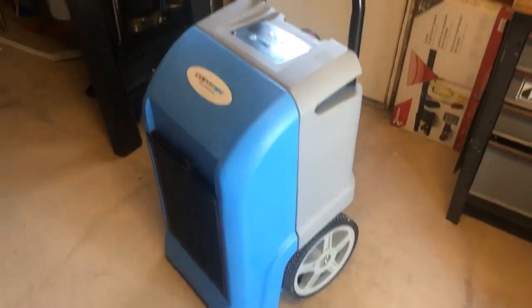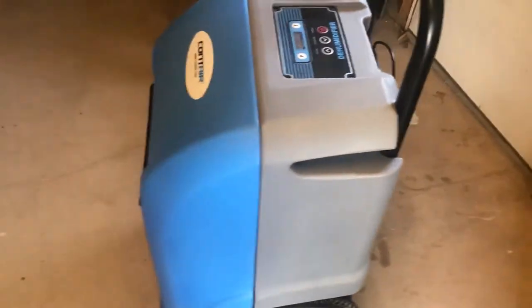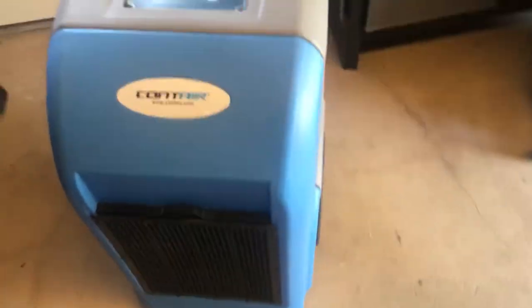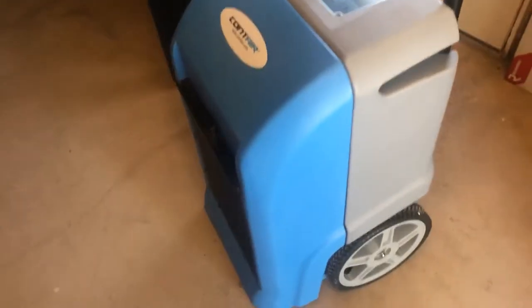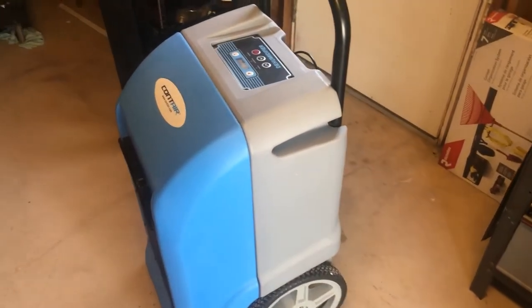Hi guys, this is Jacob with C3 Restoration Services. Today I wanted to show you how our dehumidifier works. This is a large-size dehumidifier — we also have an extra large — but this is good for most containments, possibly even two small room containments, and for general use for dry-down following water damage.